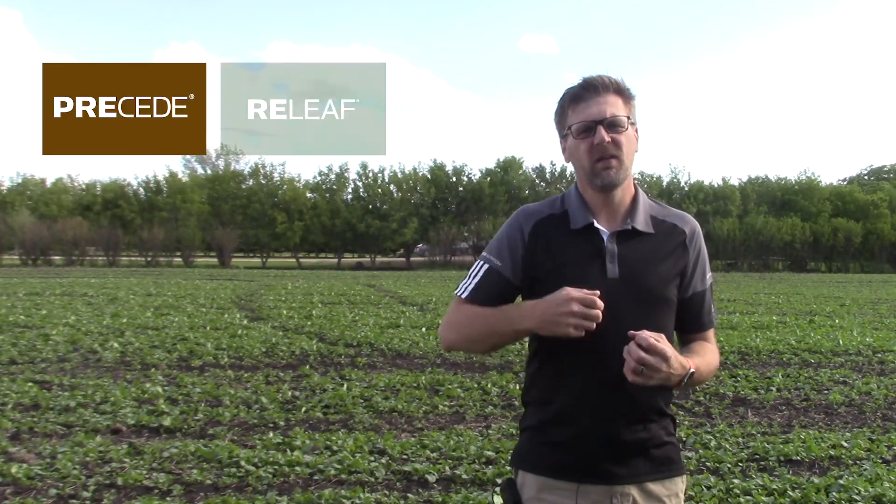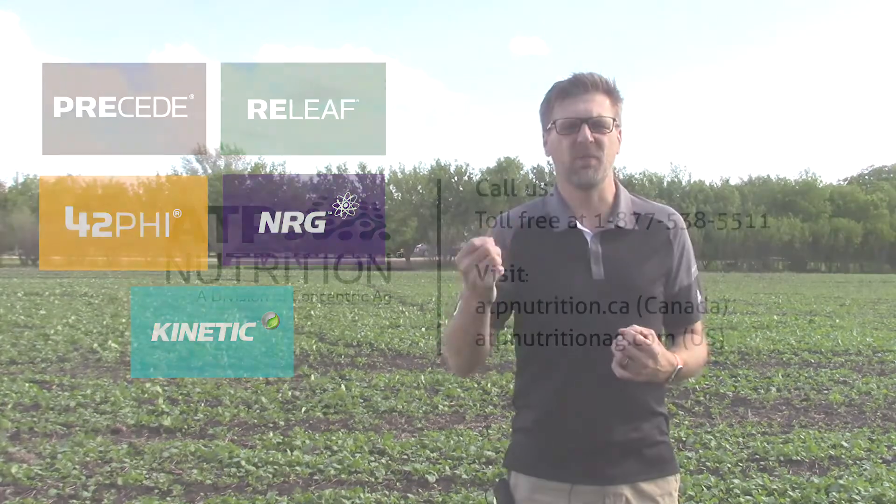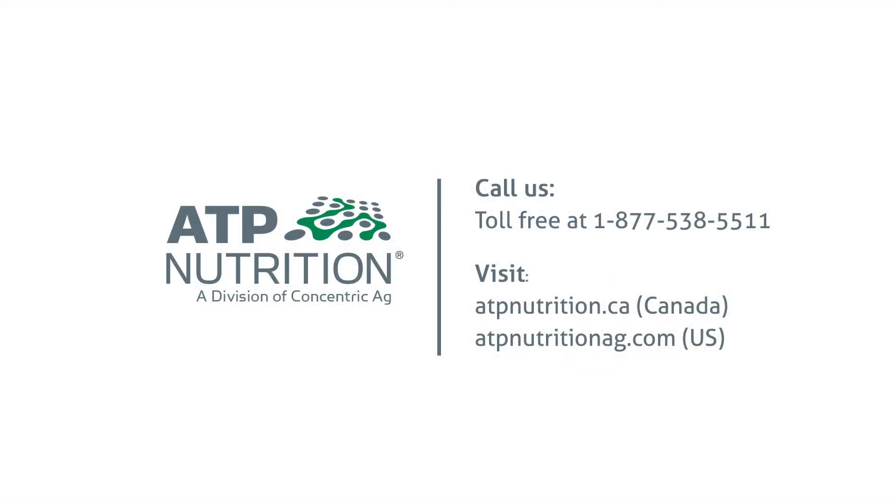At ATP we really do believe that biostimulants complement nutrition. This is why our product line is designed to incorporate both nutrition and biostimulants — whether it be pre-seed, relief, fortify, energy, or kinetic. They contain both the biostimulants and the nutrition pack to power these. For more information on all of these products please feel free to visit our website. Thank you.